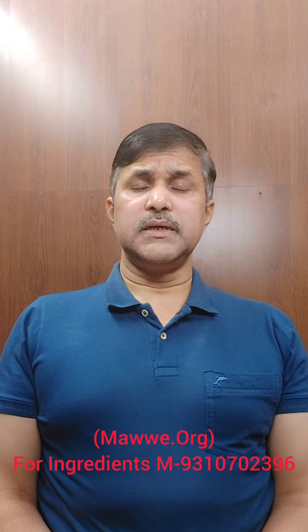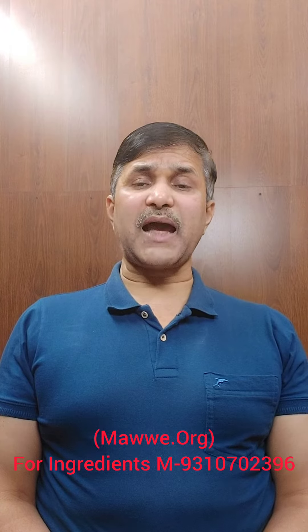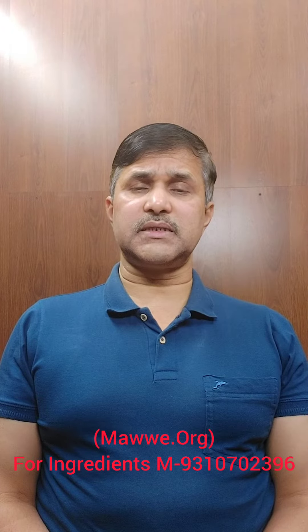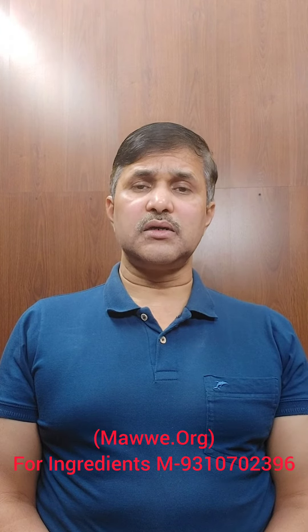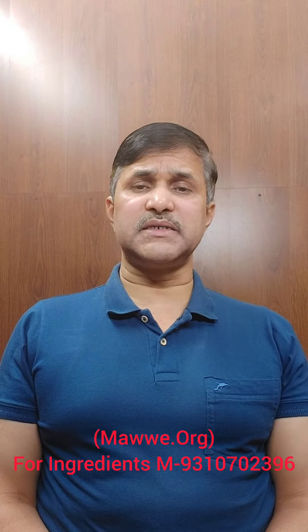Hello friends, if your bone is fractured into multiple pieces and you want them to join faster and become stronger, you can follow a very simple home medicine given in Lakhana Mishra's Gharabaida.